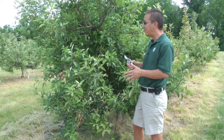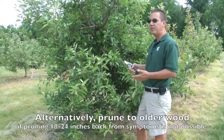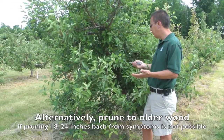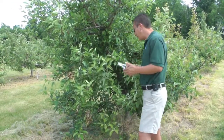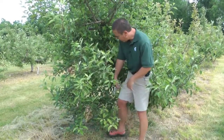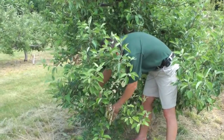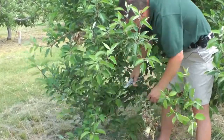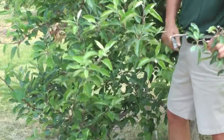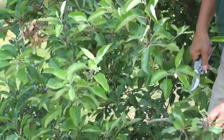In some cases where cutting 18 to 24 inches below symptoms is not possible, the second rule of thumb is to prune to older wood. For reasons that we're not completely clear about, the fire blight pathogen many times will not move from an infected branch into older wood. So what I'm going to do here is prune this branch back to older wood — as you can see it's less than 18 inches, but I'm pruning back to older wood on that branch.